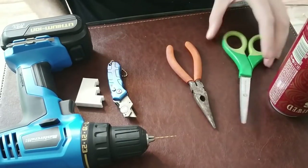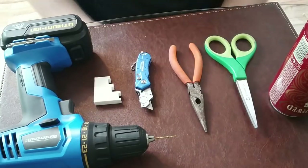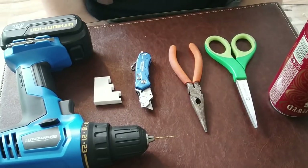Hey guys, this is Paul from Just For The Trek Of It. I am making a pop can stove today for our trip to Algonquin at the end of May. I wanted to give you guys a rundown of how I am going to make it and do a little video showing you guys how to make your own.